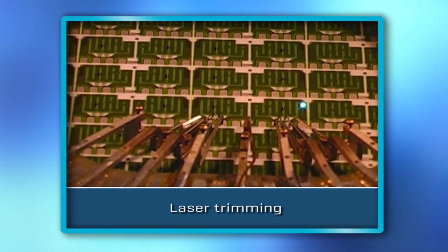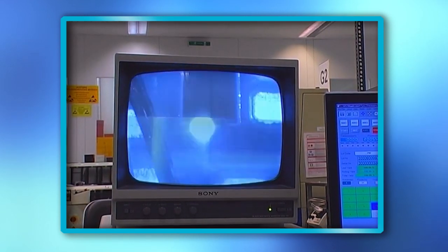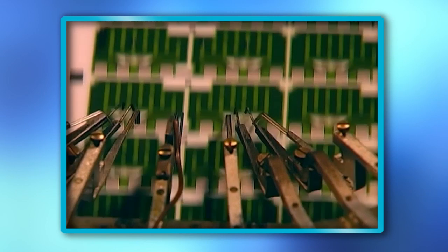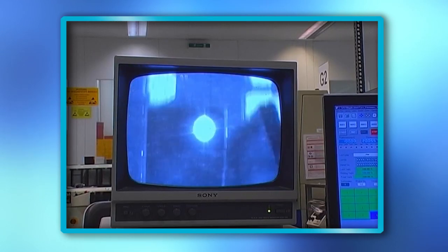The final value of the printed resistors is adjusted with a laser trimming process by cutting conductor bridges or slicing the resistors. With this technology, accuracies up to 0.1% are achievable.